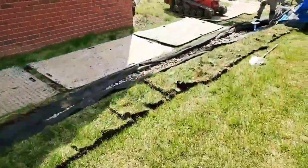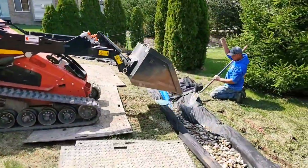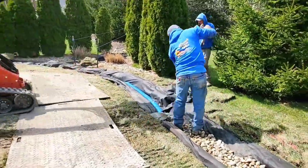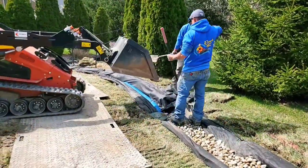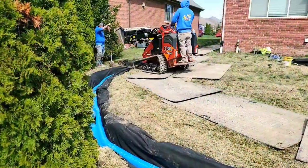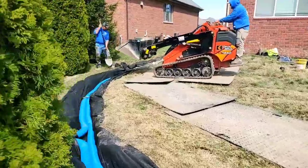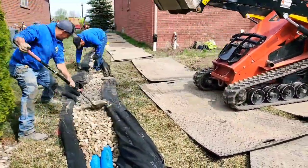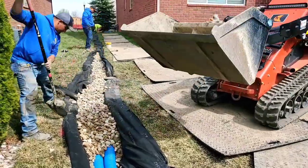Go ahead and burrito wrap it — always use double punch fabric. The water flows through it and filters out all the contaminants. If dirt migrates into the voids of the stone, your French drain is going to work slower and slower each year until one year it will not work anymore. So always use a good drainage fabric to separate the soil from your stone.